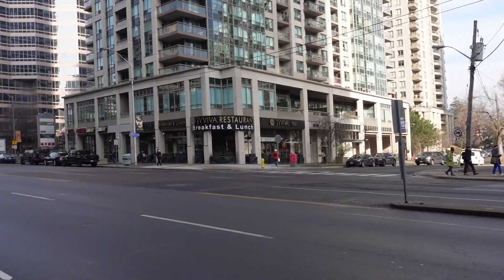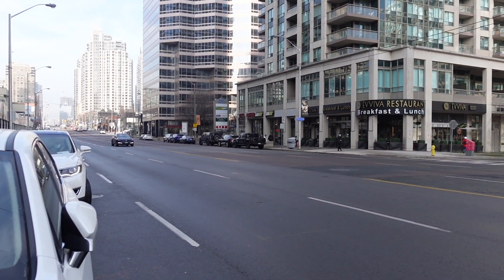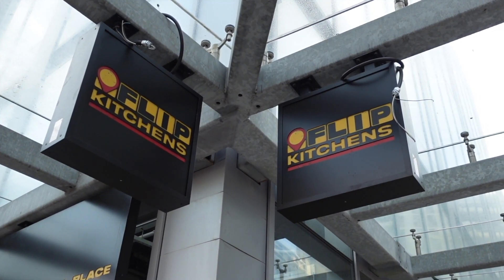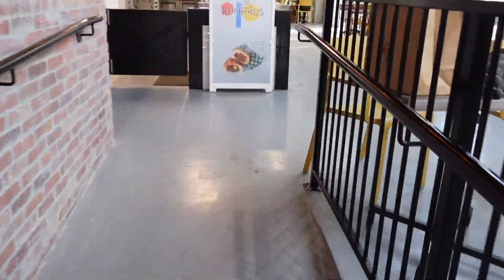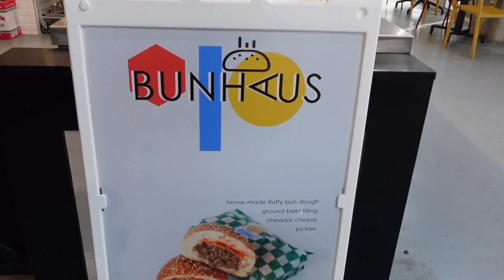Located at the base of a high-rise complex on Yonge Street between Sheppard and Finch is Flip Kitchens Food Hall. Once you head inside, take a quick duck to the right — this will lead us to the spot we're featuring in today's video: The Bun House.